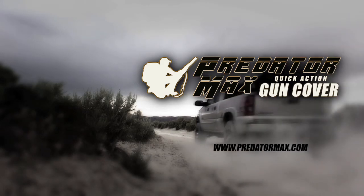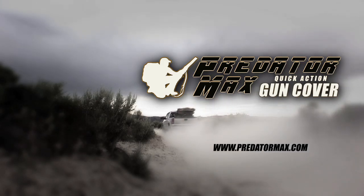For more information on getting your own solo hunter gun cover, go to PredatorMax.com.